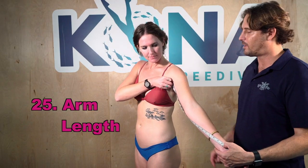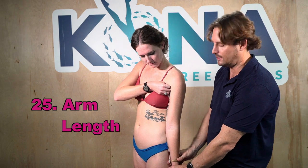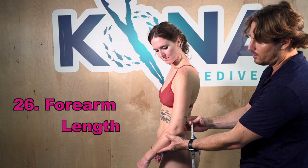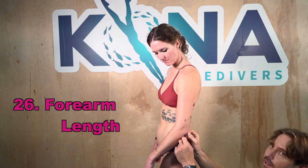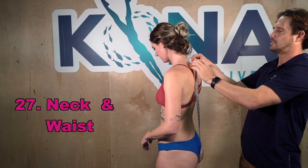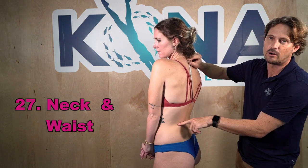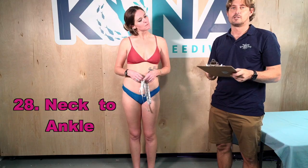Number twenty-five is armpit to wrist bone: get the measuring tape up into your armpit as far as you can with your arm down — and make sure you take a shower before measuring. For the forearm length, number twenty-six, bend the elbow slightly to find the elbow point, then measure from there down to the wrist. Number twenty-seven goes from the cervical down to the narrowest part of the waist — you can mark that spot with a sharpie if needed.